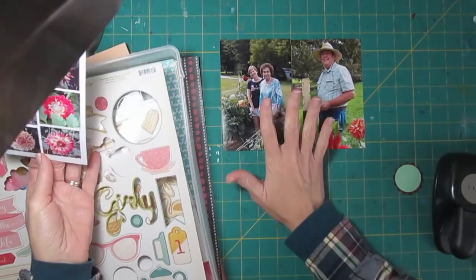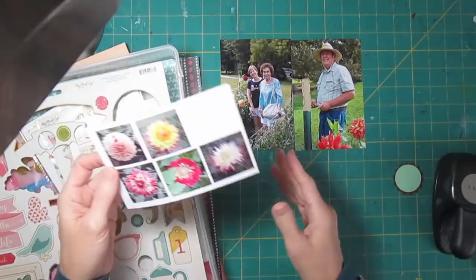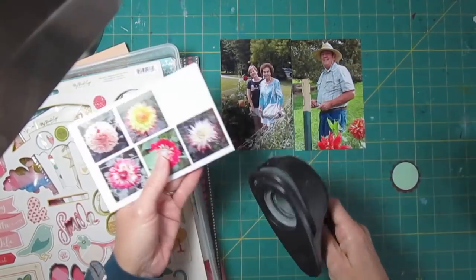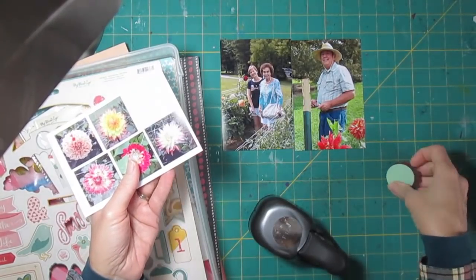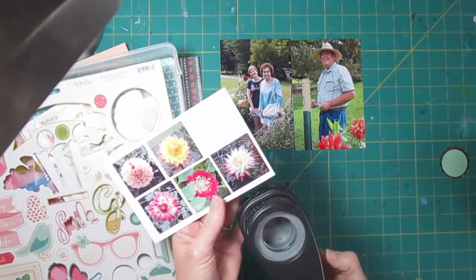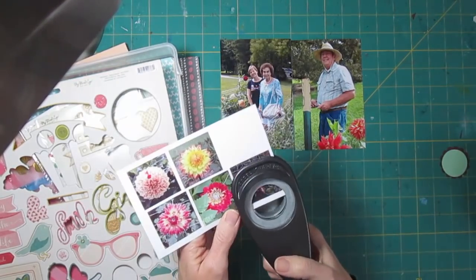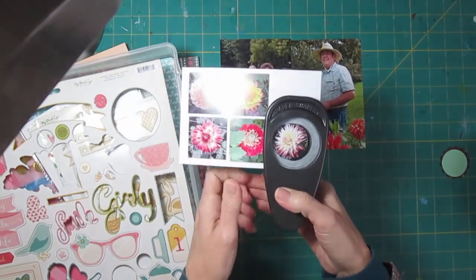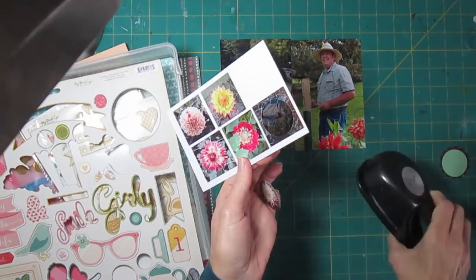What I thought I would do is put two pictures on the page and use these dahlia photos for embellishments. What I'm going to do is punch out one of these and then use my scallop punch as the background for creating the embellishments. This is a one-and-a-half inch circle punch, and that's what I planned for when I did them.